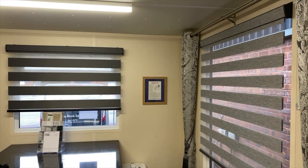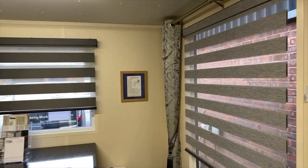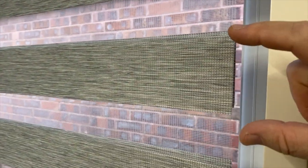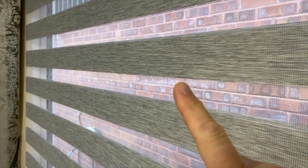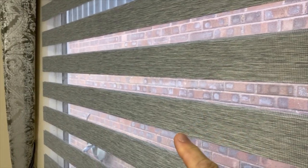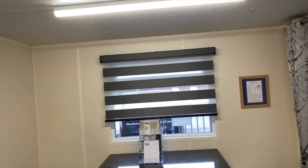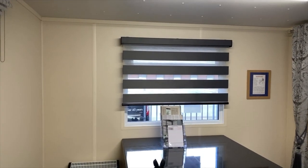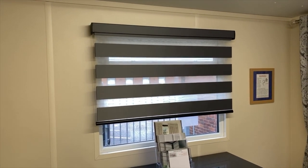Looking at these two blinds side by side, you'll notice that the panel size is different between the two. A panel is the solid and the see-through part together forming one panel. The panel on this blind is much bigger than on this one. This blind here is what we call a standard size panel, and nearly all materials will be that size. The blackout range of Visions materials will be this larger size, and there are a few other fabrics also in the slightly bigger panel.